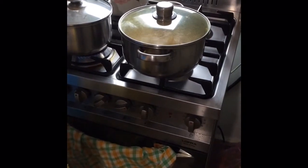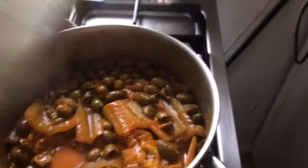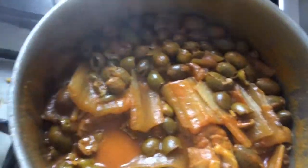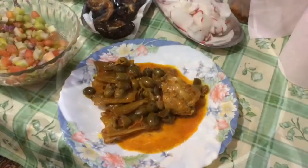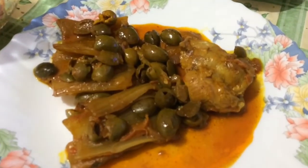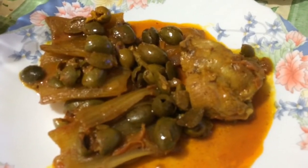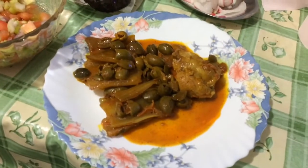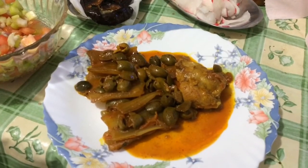Let it cook until it's reduced to almost no water anymore — only oil, like a sauce with oil. That's how it looks after it's all soaked: there is only the sauce. You will see it on the plate. And finally I'm going to eat my dinner — this is how it looks: olives with green beans and turkey meat. I hope you will make the same and have a very good meal!